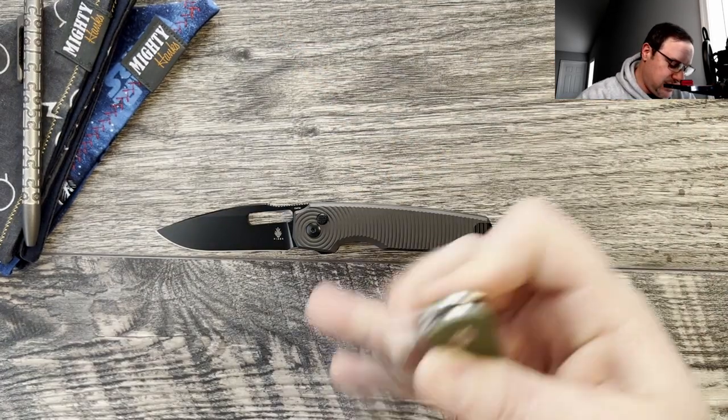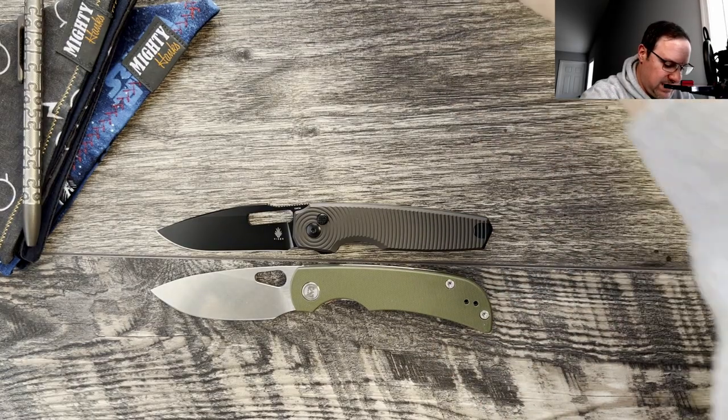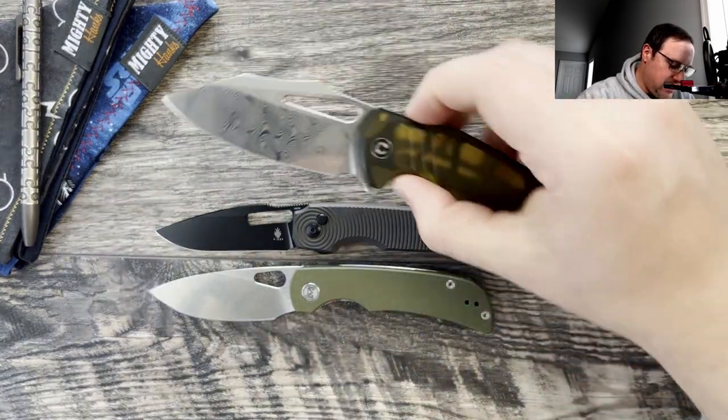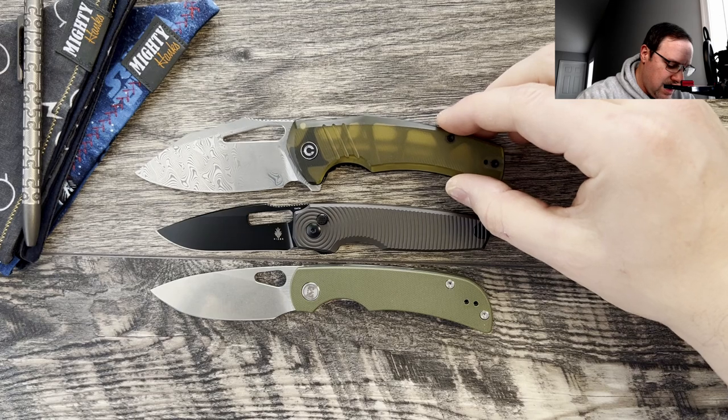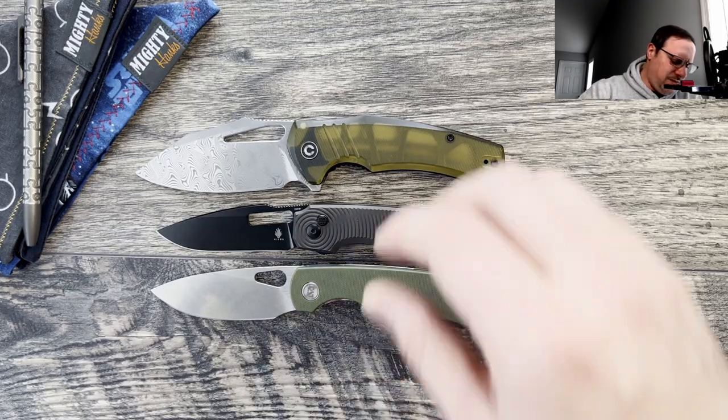Let's kick it off with a couple of budget knife comparisons. Here it is against the Migran Moriara, which is a more medium-sized EDC, and then here it is against the Savivi Ball Tusk. As you can see, this is definitely a smaller-sized EDC — definitely gives off gentleman vibes.